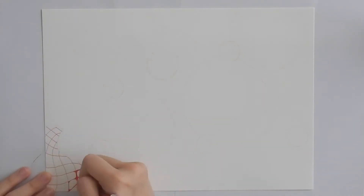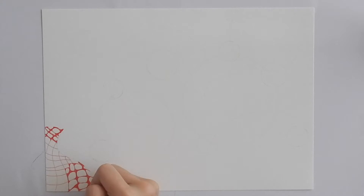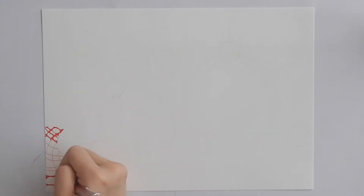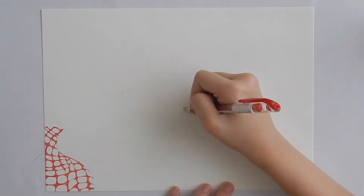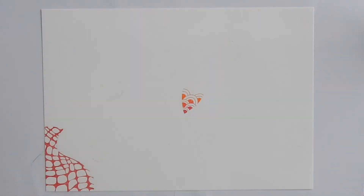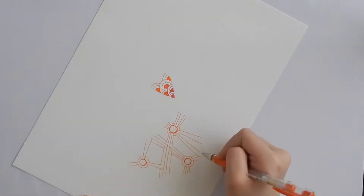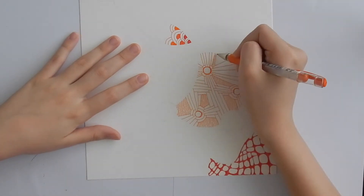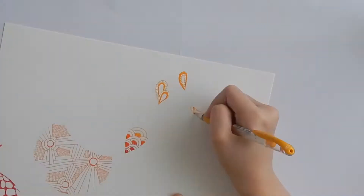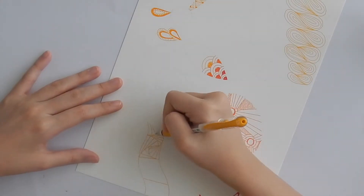Moving right into the drawing, I'm starting first with Nzeppel. I am then drawing a variation of Crescent Moon and also adding Arukas to the drawing. Then I'm adding Pais and Onion Drops at the lower right corner of the drawing.